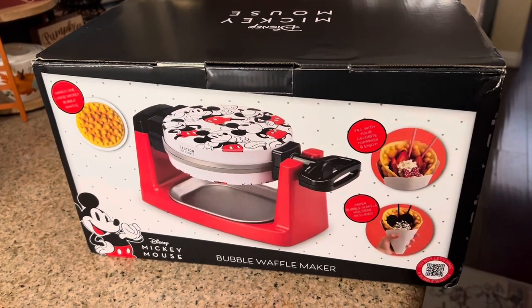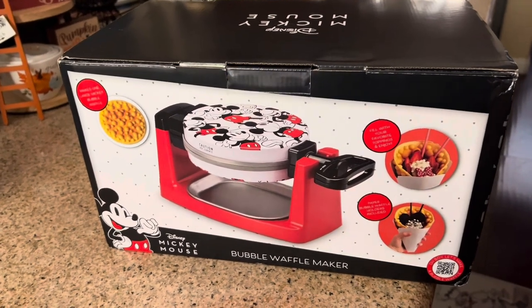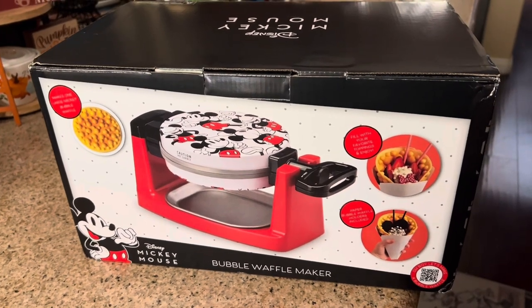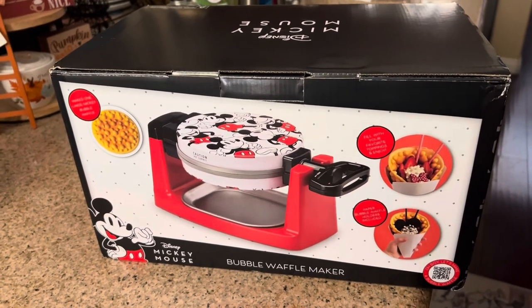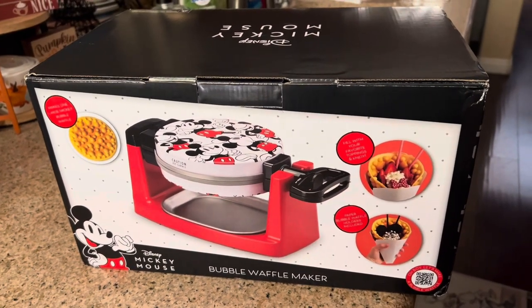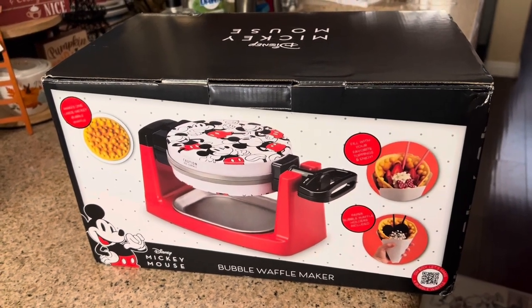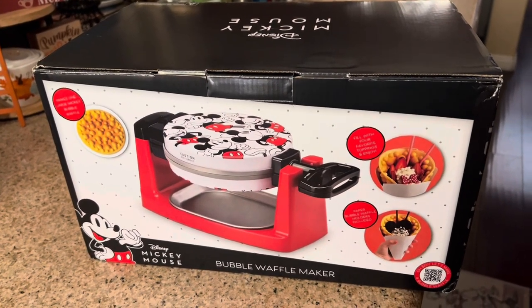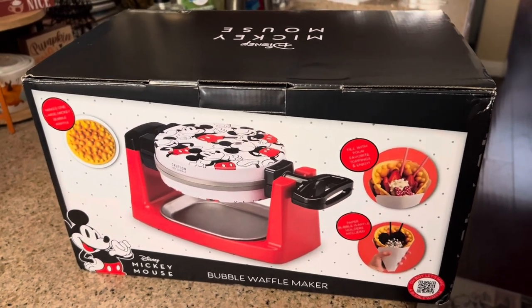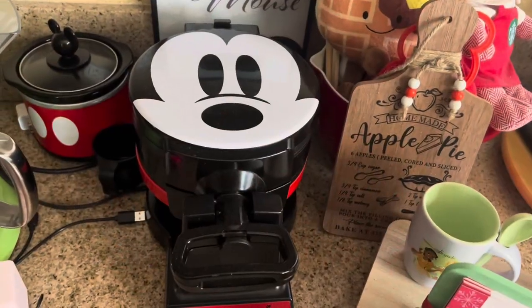It's a rotating waffle maker like my other one by them. Let me show you guys the other one I have for reference. I have a ton of waffle makers by Select Brands — probably four, five, or six of them. The other ones are smaller straight large Mickey waffle makers that I pull out around Christmas. I also have a Minnie Mouse one, and a smaller one that just makes plain eggo-style imprinted waffles without a face.